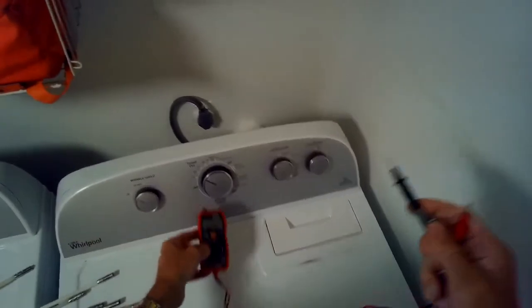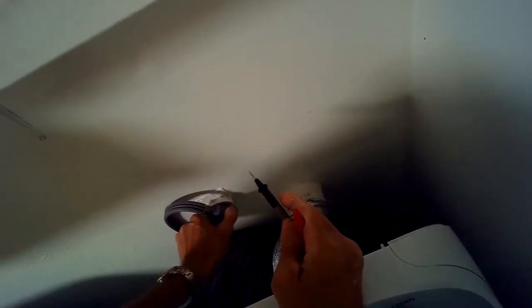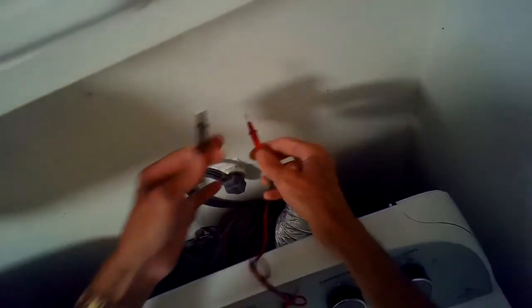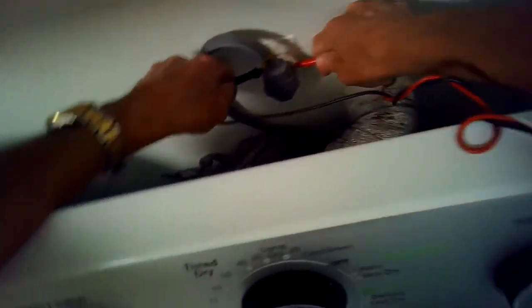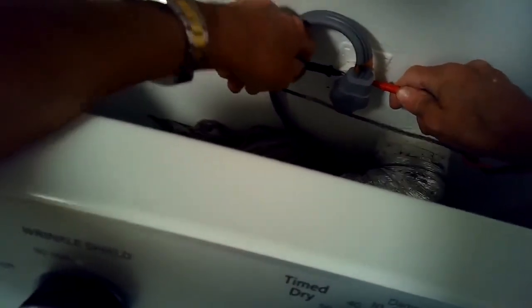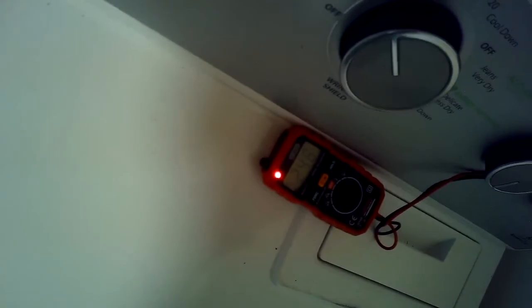It's usually due to the vent tube being a bit obstructed. This is actually an electric dryer — I'm putting my meter in here to test voltage at the 220 outlet and I found that I have 240 volts, so I know I have the right amount of power going in.